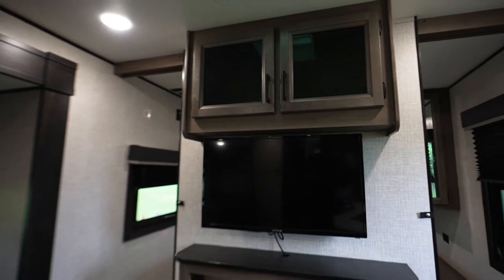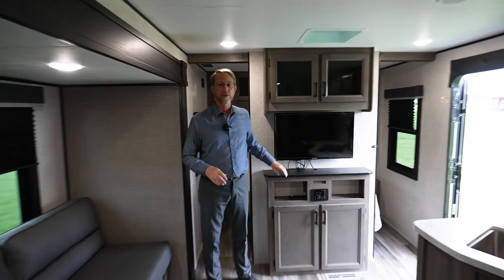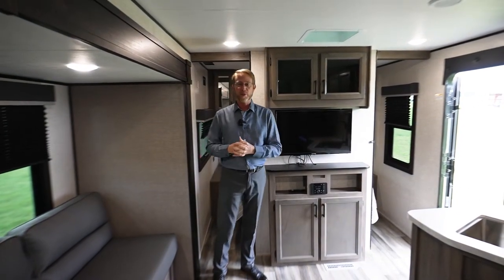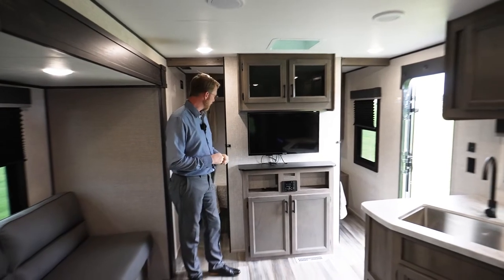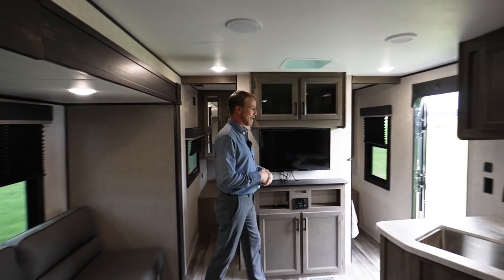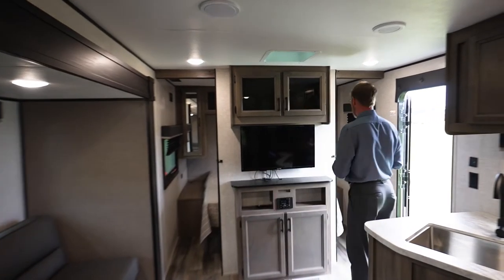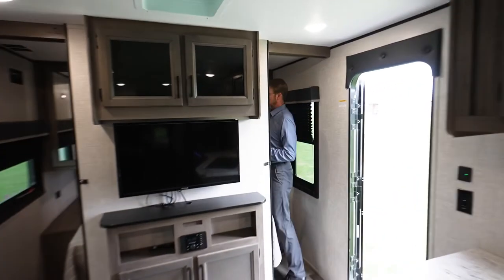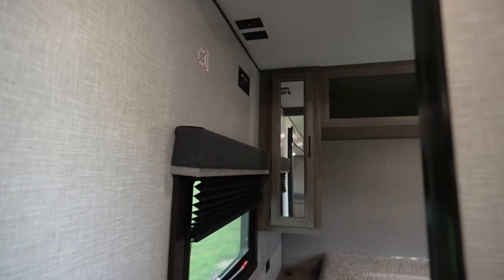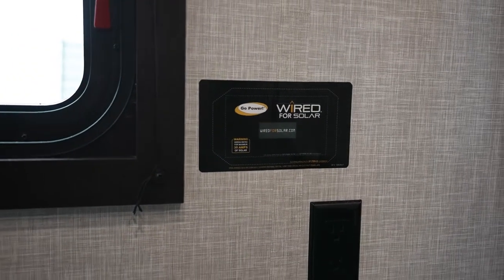We have TVs — an optional 32 inch TV, and all optional TVs for 2023 are now smart TVs, which is a nice upgrade. Rolling into the bedroom, you'll see we've got mirrors on our shirt closets. With the changed profile we've got a lot more depth to our storage capacity — an opening up top, shelves on one side, hanging storage on the other, and those shelves remove so you can have hanging on both sides. We are also wired for solar, and on the off-door side you have your solar controller that you can mount there.